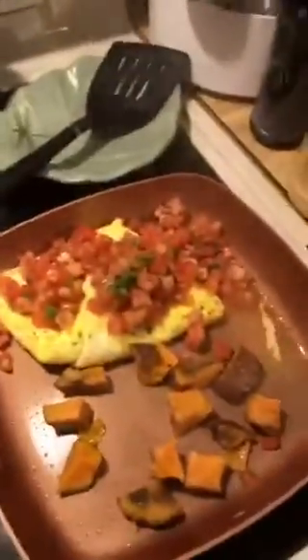Look at that — perfect omelette, nothing in the pan. I'm going to throw some salsa on it. I can warm my potatoes off, but look at that. There's nothing even stuck to it.